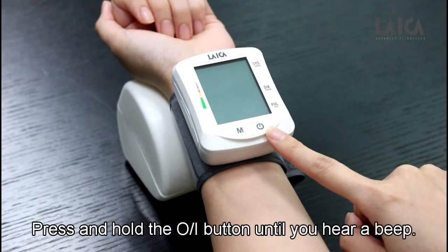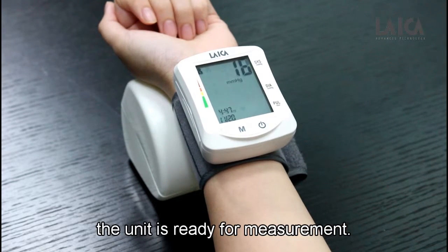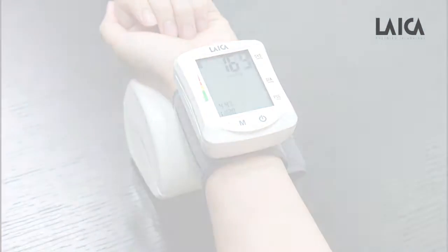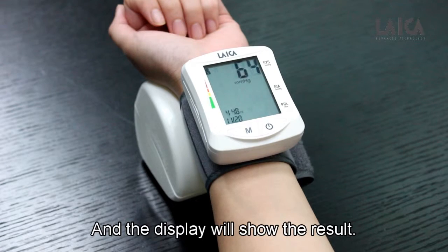Press and hold the on-off button until you hear a beep. When the arrow symbol shows up, the unit is ready for measurement. Now the cuff will automatically start inflating. When you hear 3 short beeps, the measurement is finished, and the display will show the result.